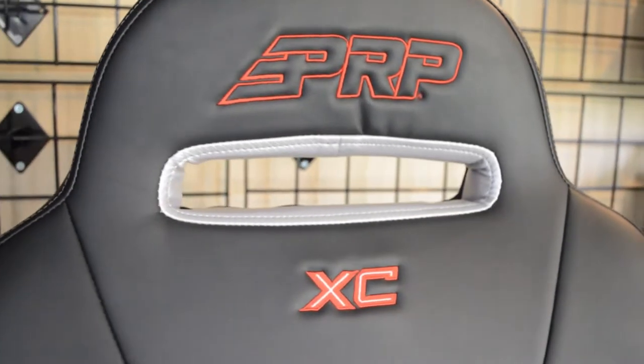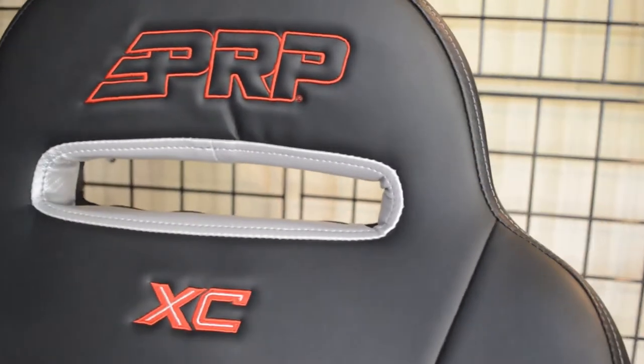Additional available options include a water pack, front goggle pocket, rear storage pocket, and my personal favorite — seat keepers.